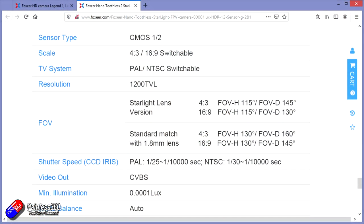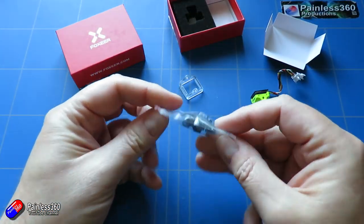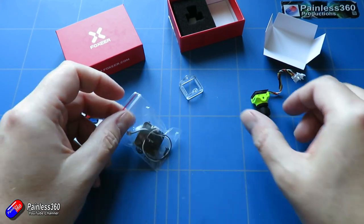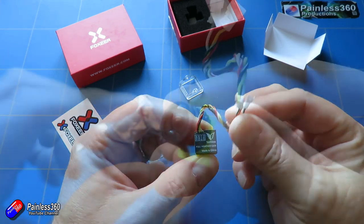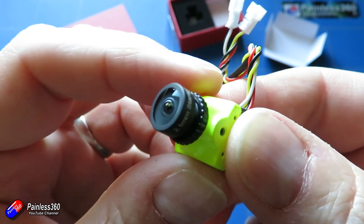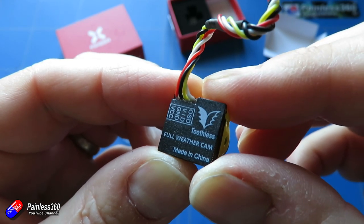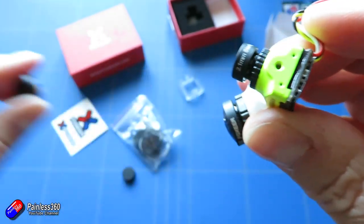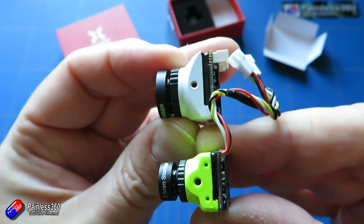I've got the Starlight version here which gives a slightly narrower field of view in both 4:3 and 16:9 settings. In the bag you get an adapter to take it up to the next camera size, the joystick, and some mounting hardware. The lens looks a little bit smaller. On the back everything is marked up. The on-screen display appears to be the same on both cameras, so let me run through it on the Foxeer Toothless 2 Nano Starlight.